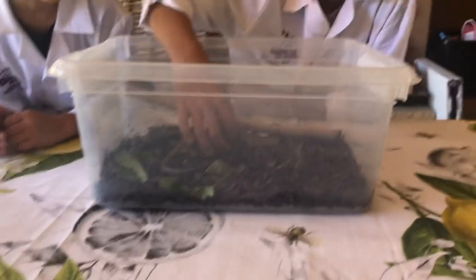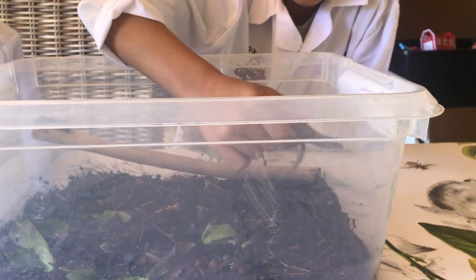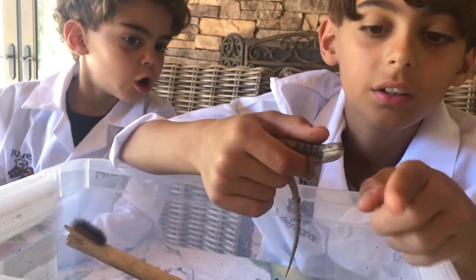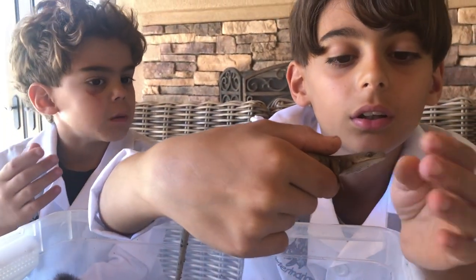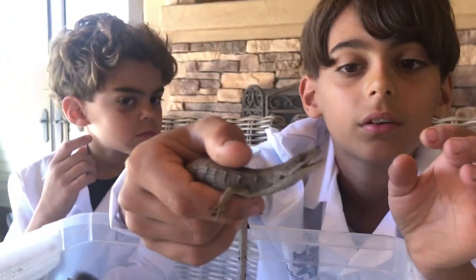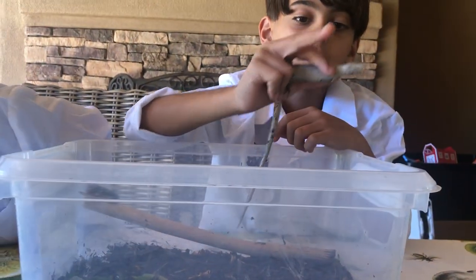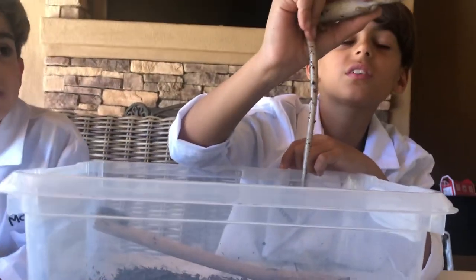If you want to see what it looks like — let me see if I can get you to see their tongue. See if you can get it to smell. Show them the bottom. There we go. They also have a very slick bottom — let me see if you guys can see it. They have a very slick bottom.